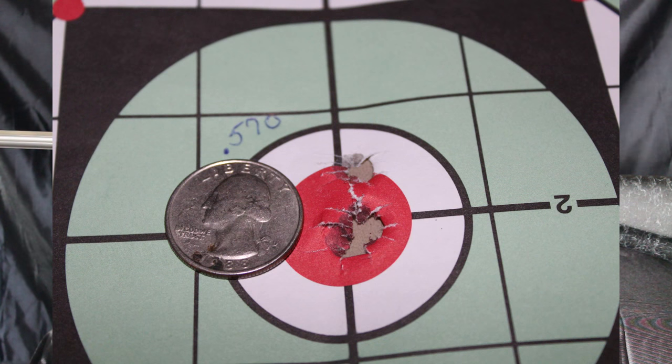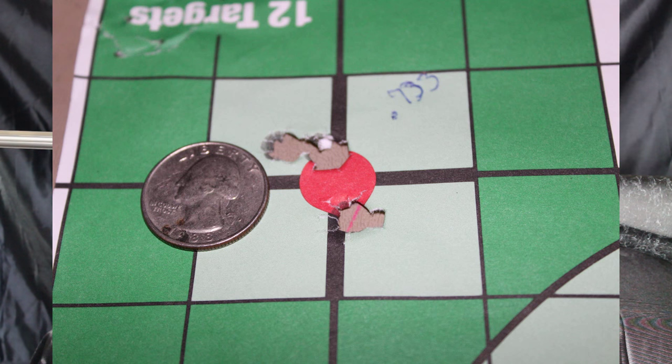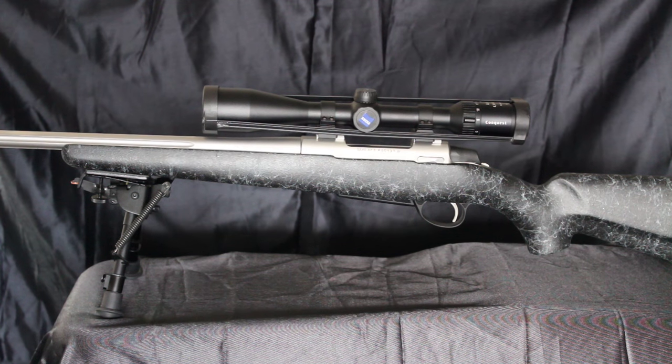My first group of three shots is little more than half an inch at 100 yards. My next two groups of three shots are less than an inch at 100 yards — one is about two thirds of an inch and the other is just under an inch. I was shooting hand loads, but all the ammo I've tried has been sub-MOA.